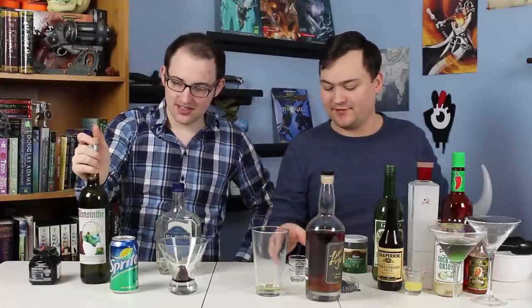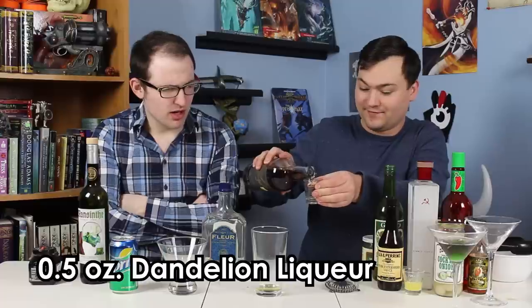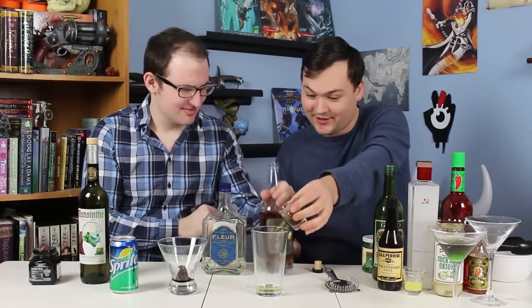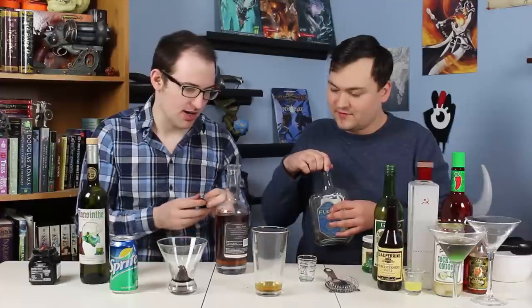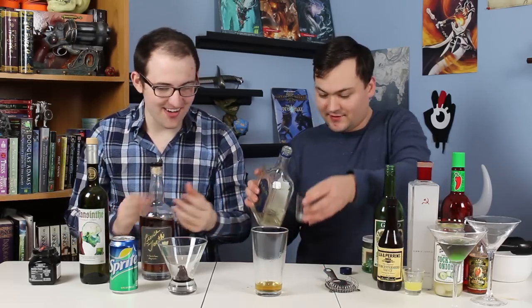Yeah, licorice, anise, fennel. It's very different from the black sambuca in terms of flavor, but it's kind of comparable. If you like sambuca, you'll probably like absinthe — unless you only like sambuca for the sweetness, because absinthe is not sweet at all. You normally mix absinthe with something sweet, like just sugar. So we're going to follow that up with half an ounce of dandelion liqueur. It tastes like dandelions and sugar — it's fruity and aromatic in a way that I didn't expect. Very mild, very inoffensive flavors.